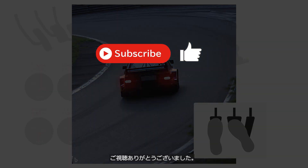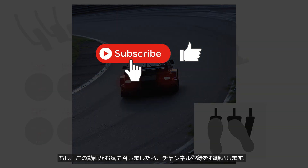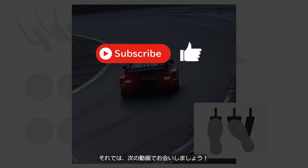Thank you for watching. If you enjoyed this video, please consider subscribing to our channel. We'll see you in the next video.